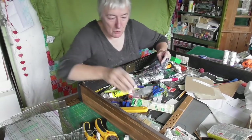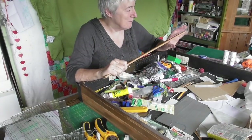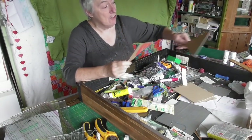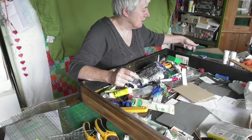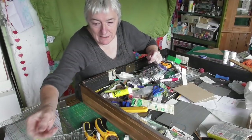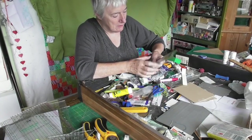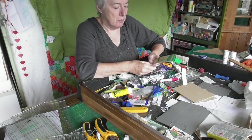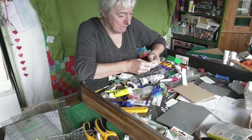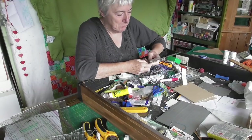I might throw quite a few things away from in here. This is a template for bunting - I've got a bunting drawer over there so that can go there. There's a little bit of embroidery thread - they live in a separate drawer. This is a refill for one of those Clover chalk marker pens - that's important, I need to keep hold of that.